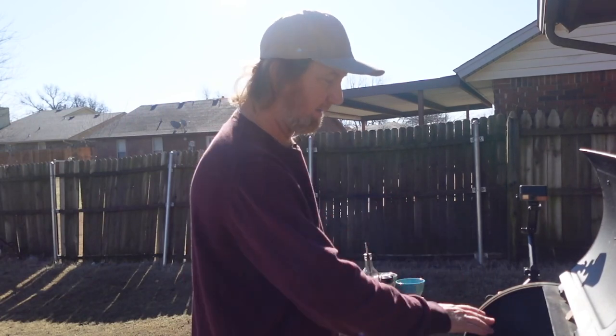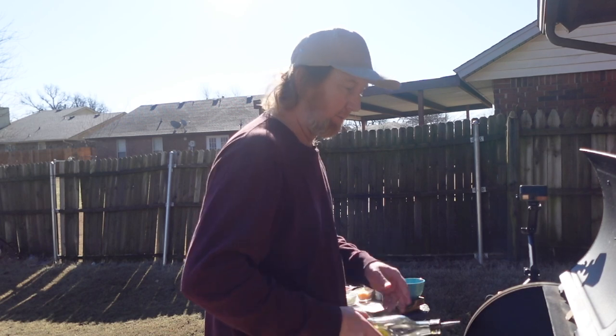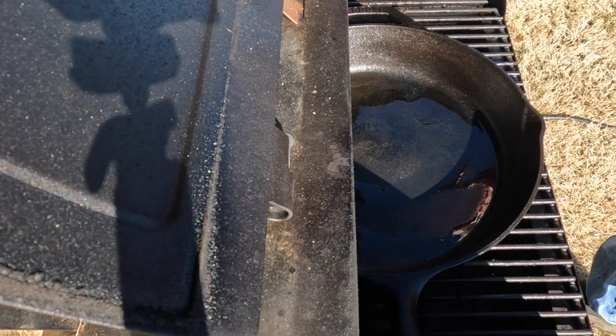I've got my cast iron skillet heating up and I'm just going to throw a little olive oil on here. First things first, I just want to go ahead and add a little onion.